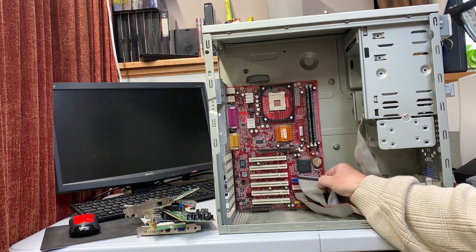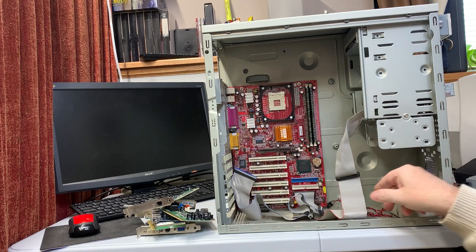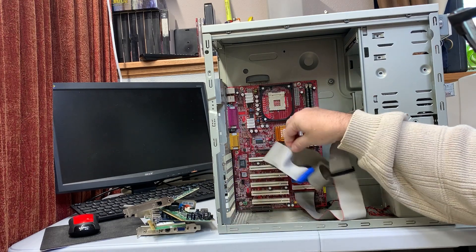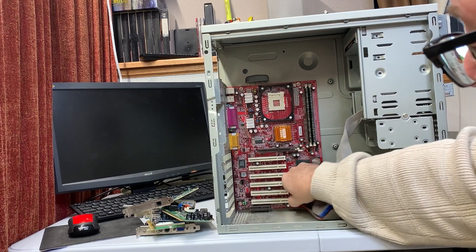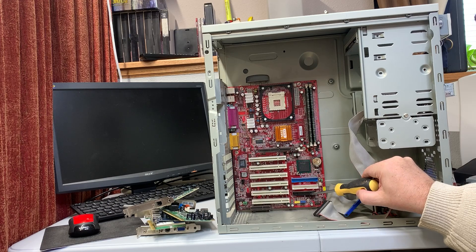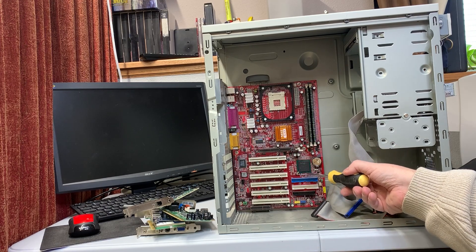We've got our Ultra ATA66 cable. You know the difference — the wiring is much denser than the floppy cable, for signal clarity and greater speed. They're usually backwards compatible with regular IDE cables. The motherboard had the floppy connector and the two IDE channels — primary and secondary.